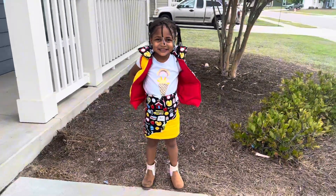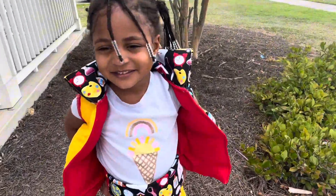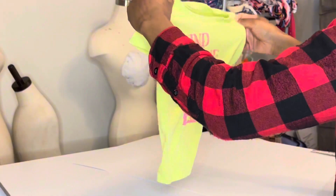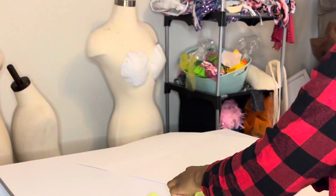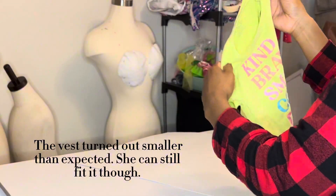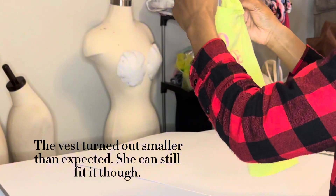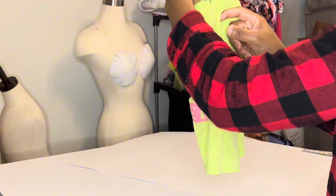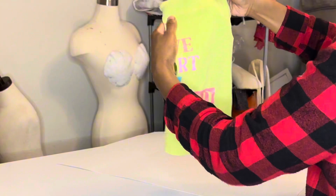Hey y'all, in this part one video I'll be showing you how I drafted this kid's vest and skirt. For the vest pattern you'll need a shirt — this one is a 5T, and my daughter wears a 5T, well 5-6. It turned out smaller because I forgot to add seam allowance where I was supposed to. Just remember to add seam allowance.